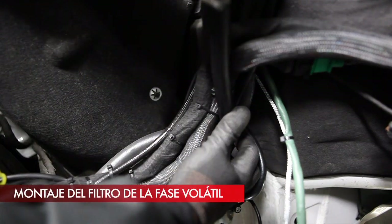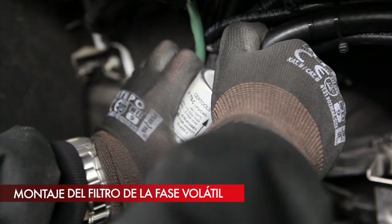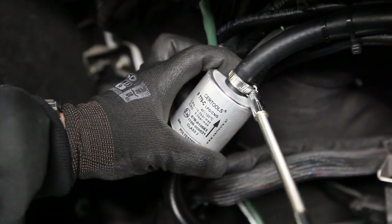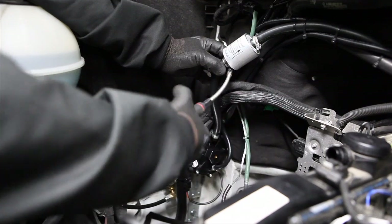The volatile phase filter will ensure clean gas directed to the gas injectors. The filter is mounted downstream the reducer and upstream the PS2 sensor.